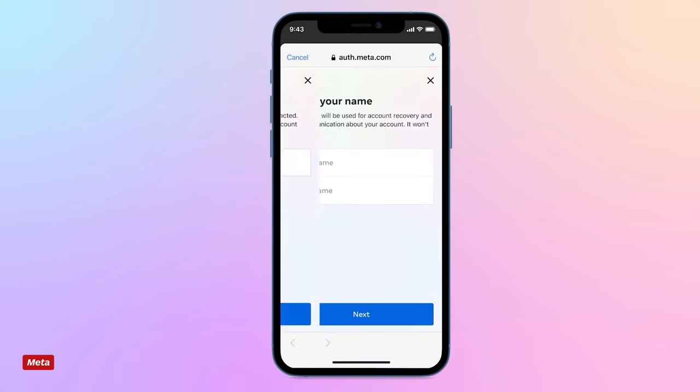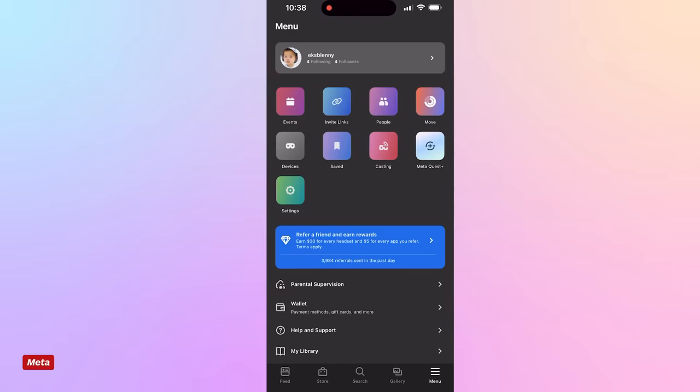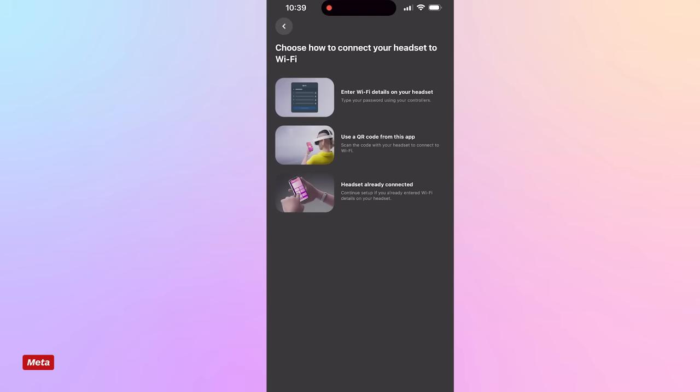Setup is easy and straightforward. You are no longer required to create a Facebook account, but do need a Meta account, which is effectively the same but doesn't come with a public page. After charging your Quest 3 for the first time, you turn it on and follow the steps to get connected to the internet and download all the firmware updates. You'll need to install the Meta Quest app on your Apple or Android phone or tablet to pair your device, but afterwards you're probably never going to need to use it again unless you want to live stream the view from inside the headset to a screen for others to watch.